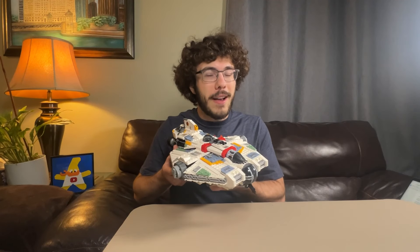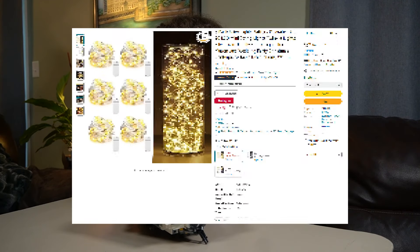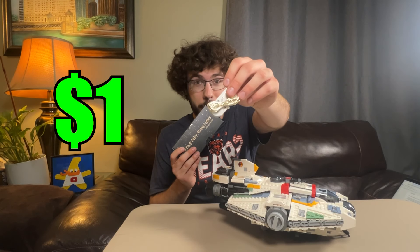So now I'm going to be taking you through the process of lighting up my Lego Ghost Set. You can buy a six-pack of these string lights on Amazon for $5.99, which comes out to be just a dollar for one of these light packs.